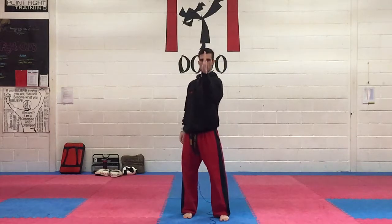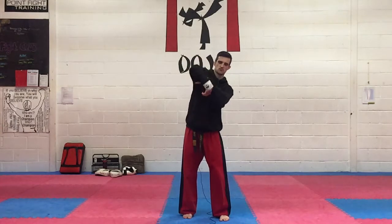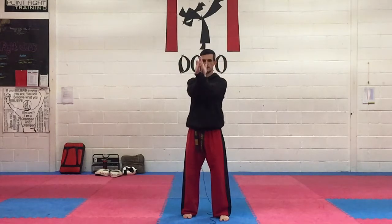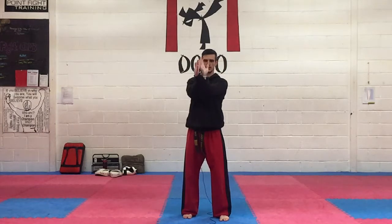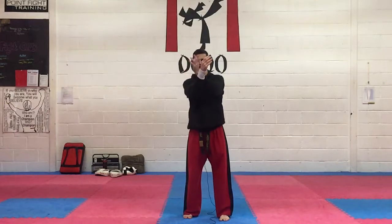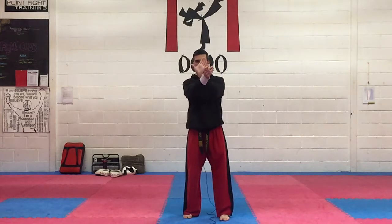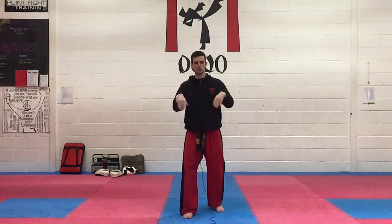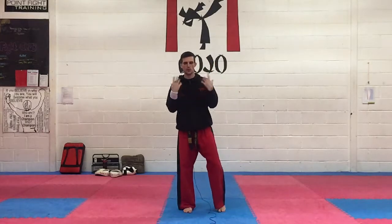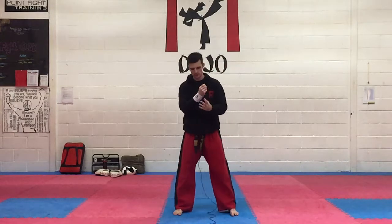Thumb wrist entry - take the thumb, roll it round and back. Roll round and back. Other side - thumb in, round and back. One more. And shake it out - let's just loosen off the joints a little bit more before we get into locks and holds. Opening and closing the fingers.